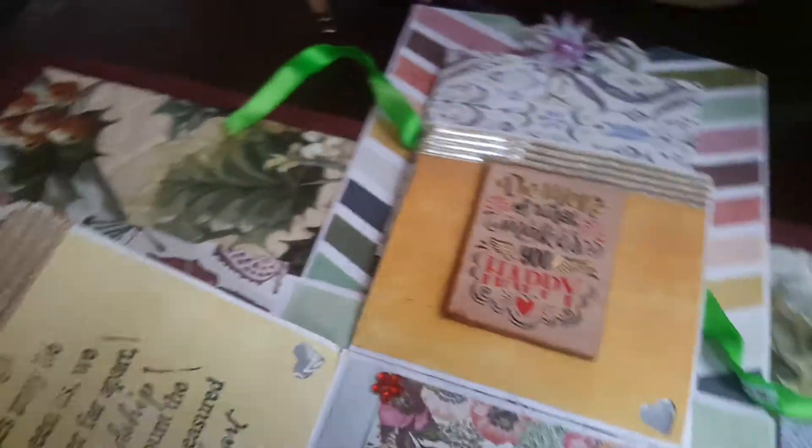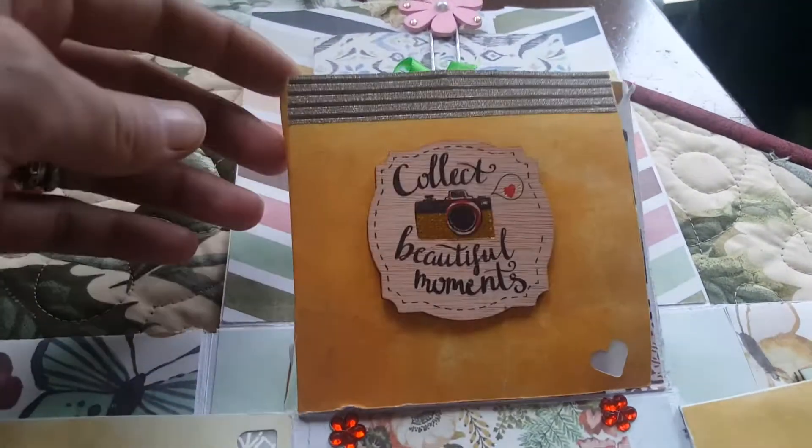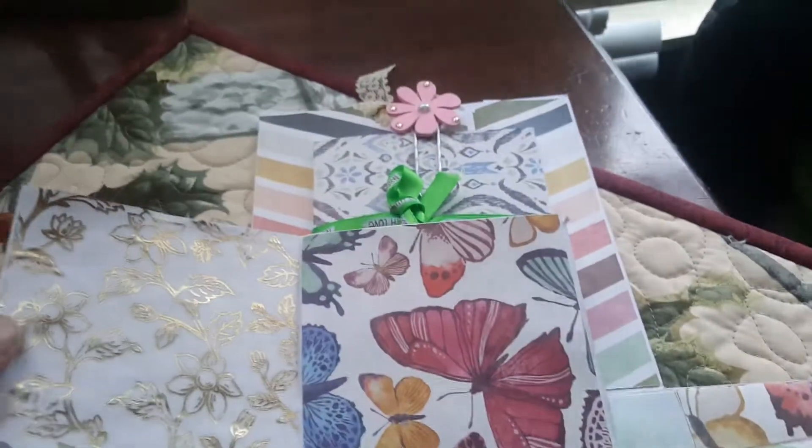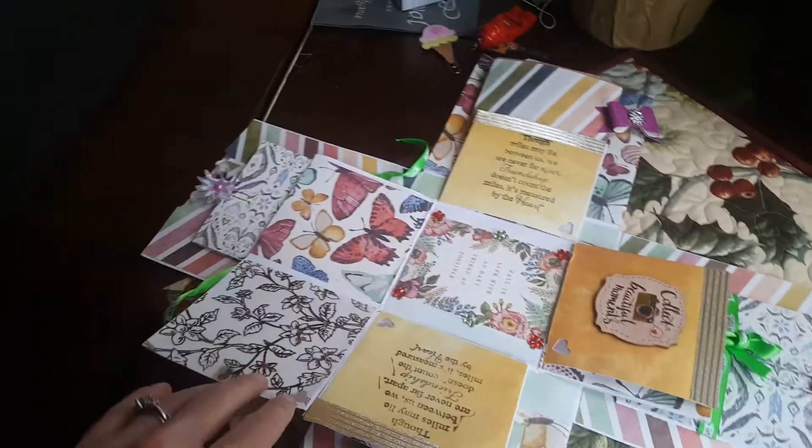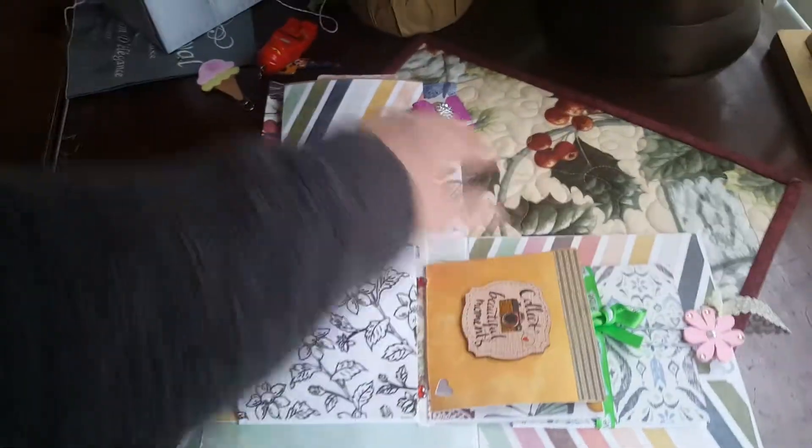Little wooden veneers. And this one says 'collect beautiful moments.' So you can put pictures in there.